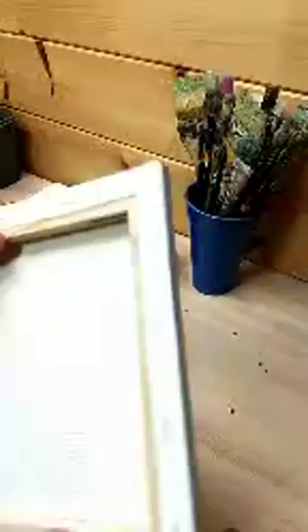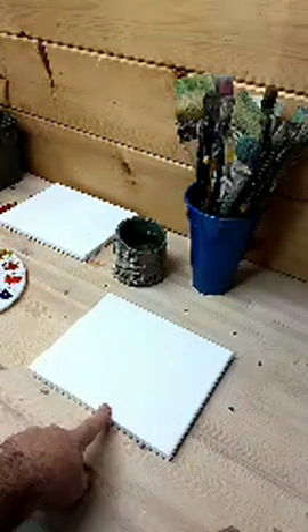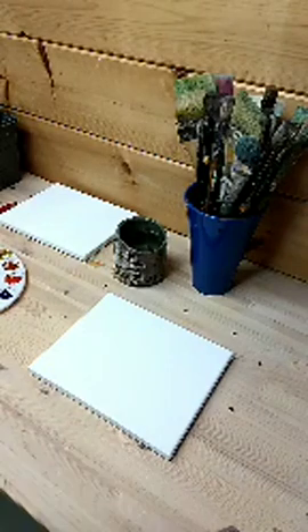Alright, so there's my brushes. I have water. I have two pre-stretched canvases. These are great. You can get these online from Dick Blick, Jerry's Art-O-Rama, and a number of different locations. You can usually get multi-packs. I know Michael's has these in multi-packs and sometimes they're on sale, which is also cool.